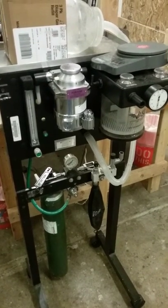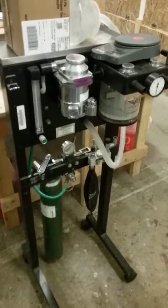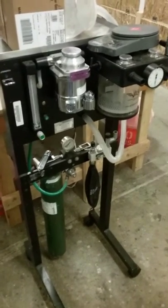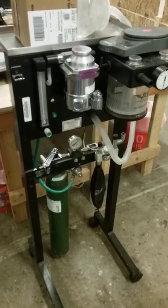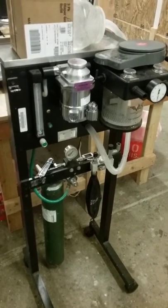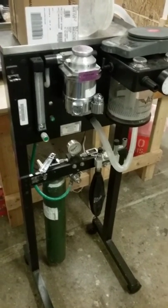All right team, a quick review of how to use the isoflurane anesthesia machine — how to turn it on, how to turn it off, how to change the oxygen cylinder, and how to fill the vaporizer.